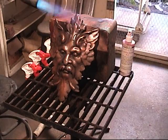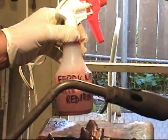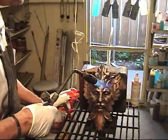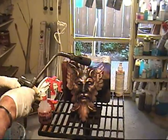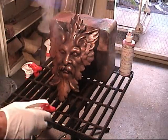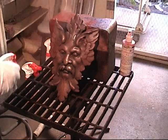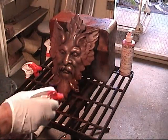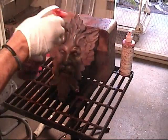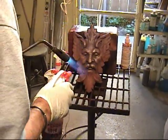Now we're ready for the next patina, which is the ferric nitrate mixed with red iron oxide. Usually in eight ounces I'll put about a fourth of a teaspoon of red iron oxide. The ferric nitrate is the carrier, and the red iron oxide is going to give me a reddish color. Now I'm going to come back in again with the bronze wool.